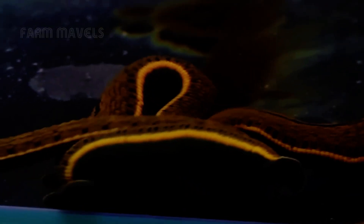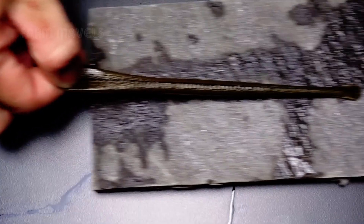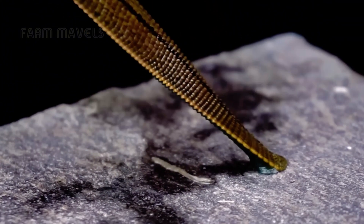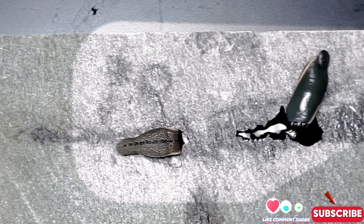Hello everyone! Surely you already know about the blood-sucking abilities and survival of leeches in harsh environments, right? But did you know that in China, farmers have built large farms to raise leeches? Today, let's go to China to explore how they farm leeches and what they use them for.